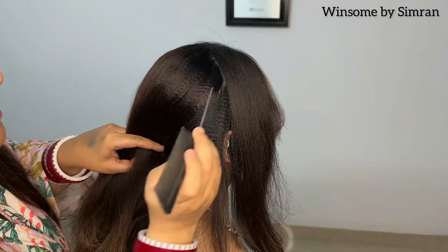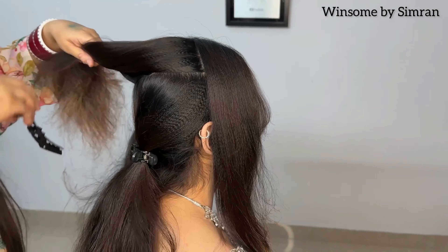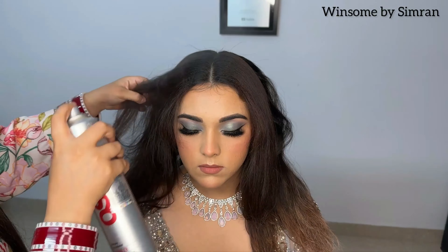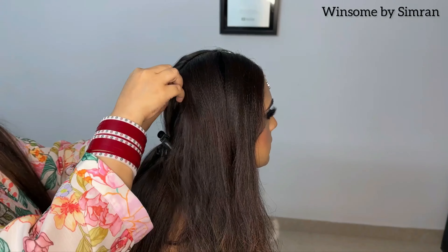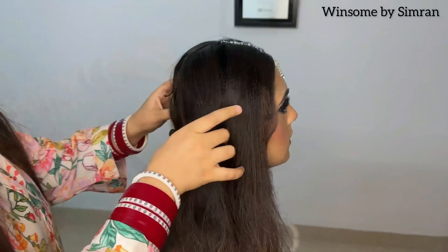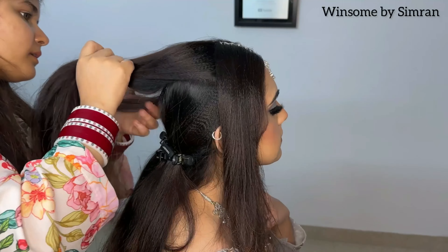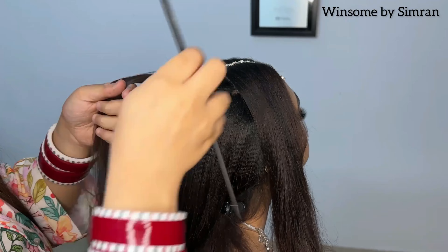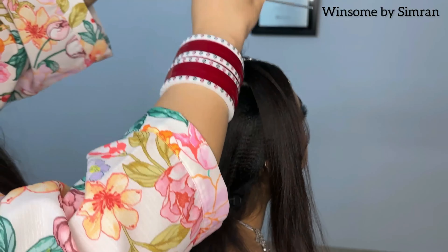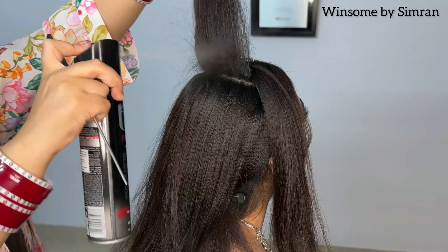Now moving to hair styling. I am using a crimping iron and a mousse. After the year-round parting, I am doing a C-section and locking the rest of the hair with spray so it doesn't interfere with hair styling. I am using shine spray so that baby hairs are smoothed down and the hair has shine. I am going to put a thread here and lock it with bobby pins — you need small bobby pins to lock it securely.